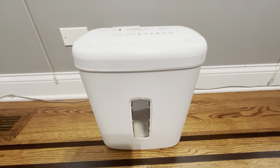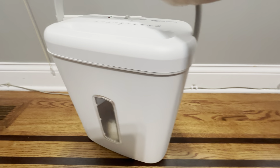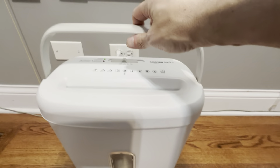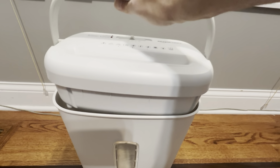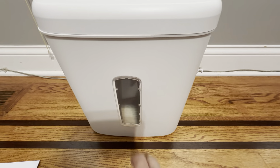You can see it's about 14 inches tall, about 13 inches wide, about seven inches deep — pretty much like a wastebasket that you would have on the floor. This is a really good handle; it just picks it up to separate it from the bin when you want to empty it.